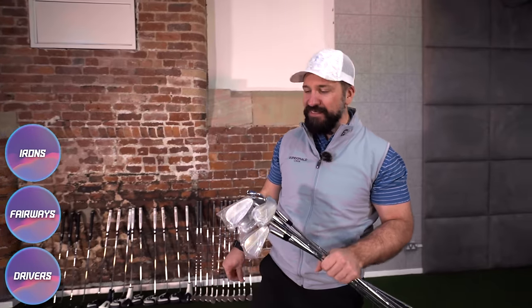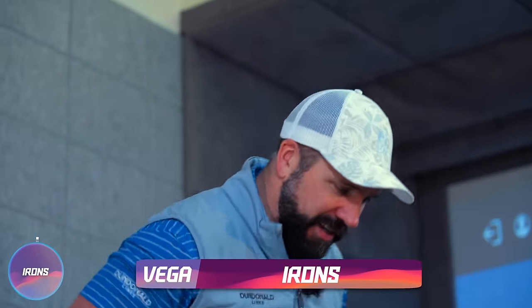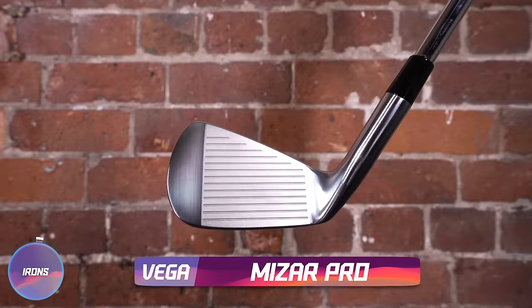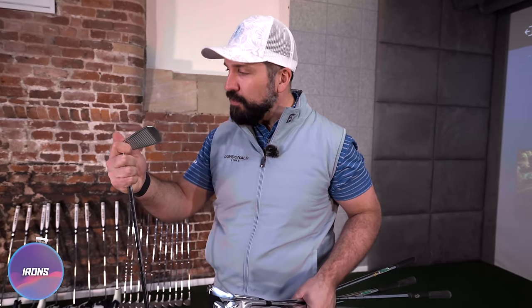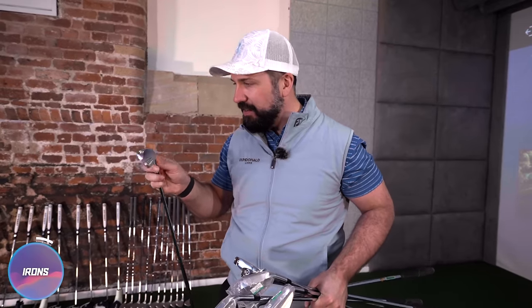First up in the irons, we have Vega and the Mizar Pro. Kind of looking like a bladed iron — more of a muscle back. They've also got a toe screw in here. A lot of companies are putting a tungsten toe screw into their bladed irons to expand the MOI and make them a little bit more forgiving. They look very, very clean. Forged in Japan, which obviously gets my blood pumping.